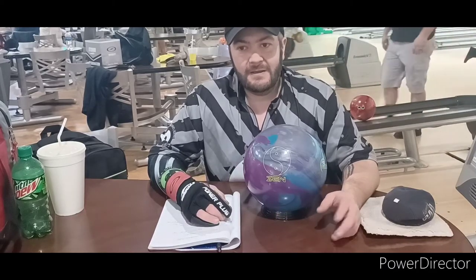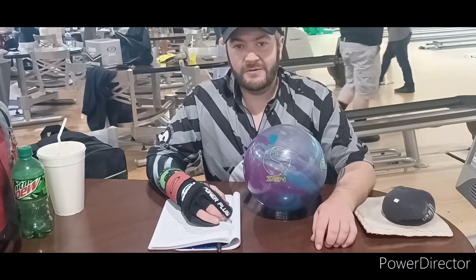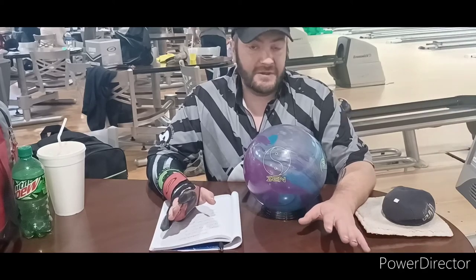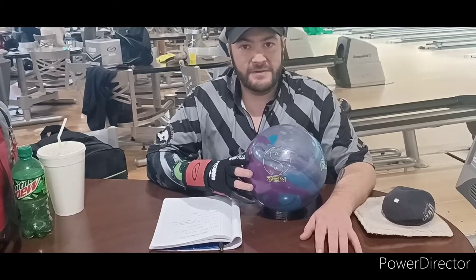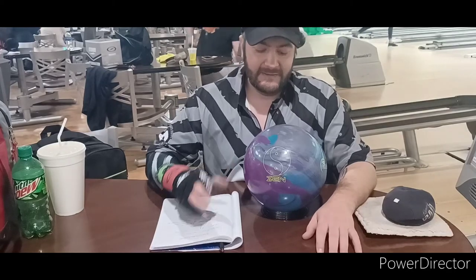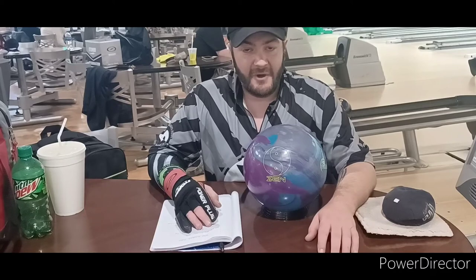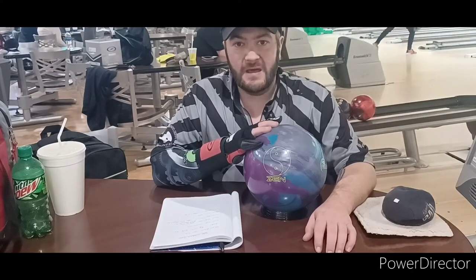This ball — I've been a Motiv guy for like the last two and a half years, and I've really tried to stick with Motiv. The Ghost was my favorite and still my all-time favorite ball, but this here is gonna push the Ghost right out of the number one spot. This ball is amazing. I left it out of the box finish — I have to order another one of these. I only have one, I keep it out of the box finish.